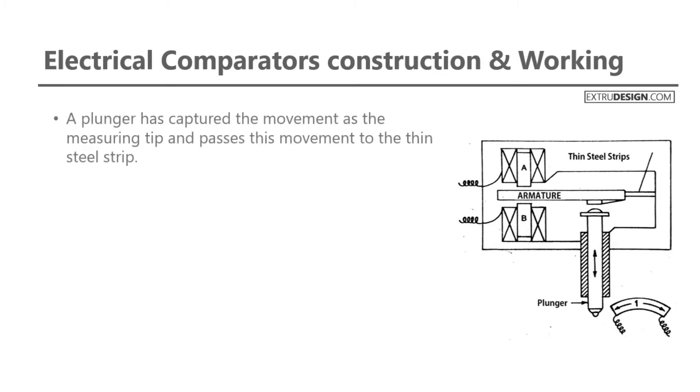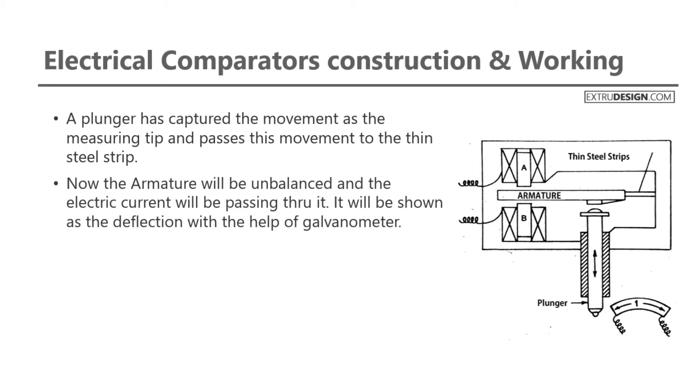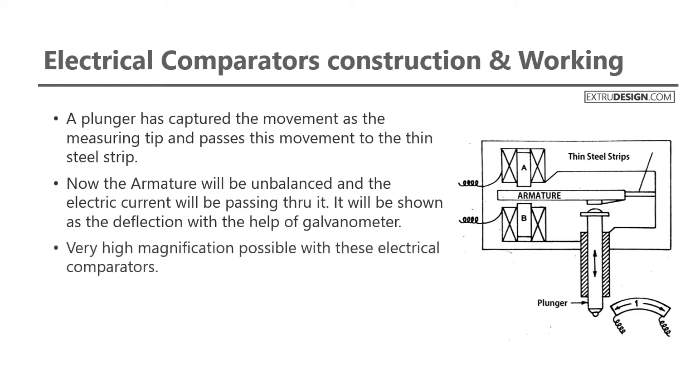The galvanometer is an actuator to produce a rotary movement of the pointer with respect to the electric current passing through it. A plunger captures the movement as the measuring tip and passes this movement to the thin steel strip. Now the armature will be unbalanced, and the electric current will be passing through it. It will be shown as the deflection with the help of the galvanometer. Very high magnification is possible with these electrical comparators.